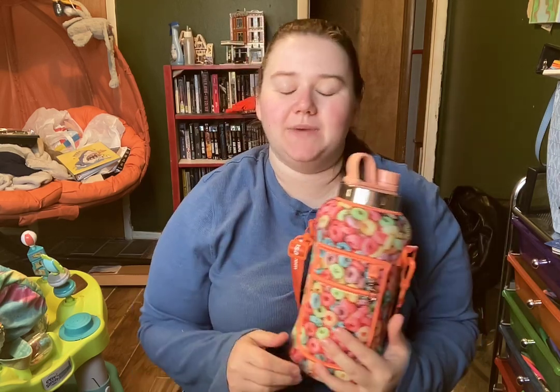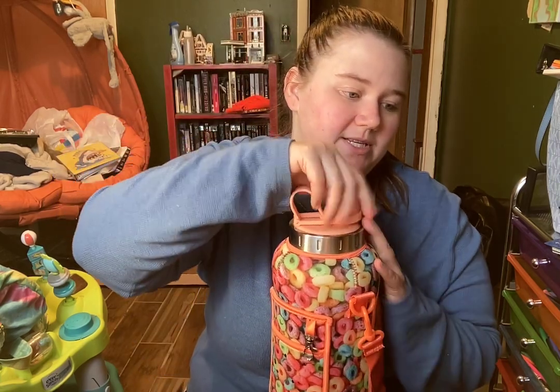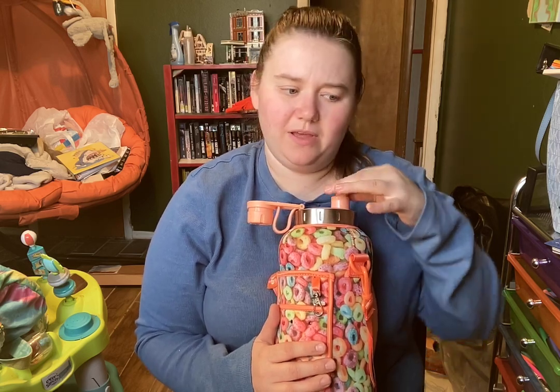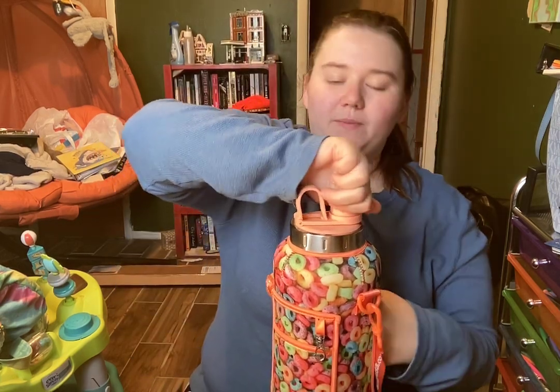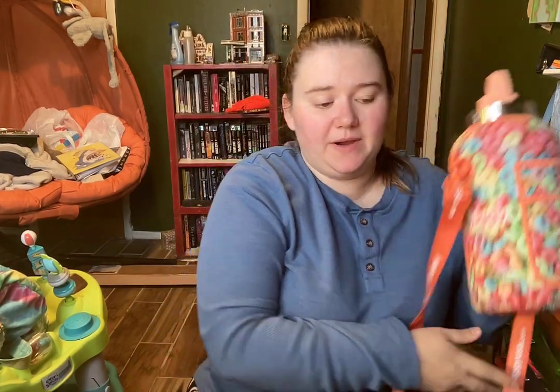Hi everybody, it's Christina here and welcome back to my channel. I figured I would give you a review on the Juggie. Normally the bundles with the straw, the bottle, and one of the sleeves runs about $49.99. But I got it 20% off, so for about $54, I got a straw, the water bottle, the donut sleeve, and I bought one extra sleeve. Normally just the sleeves run about $20.